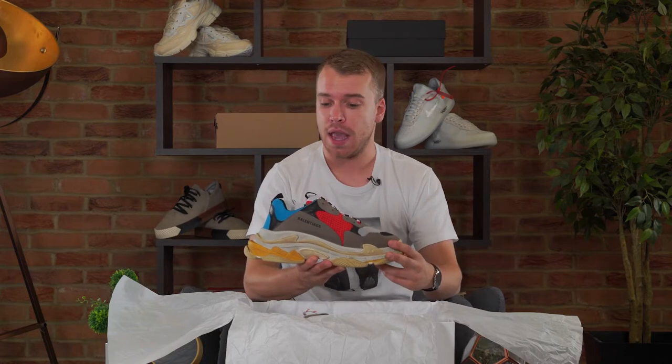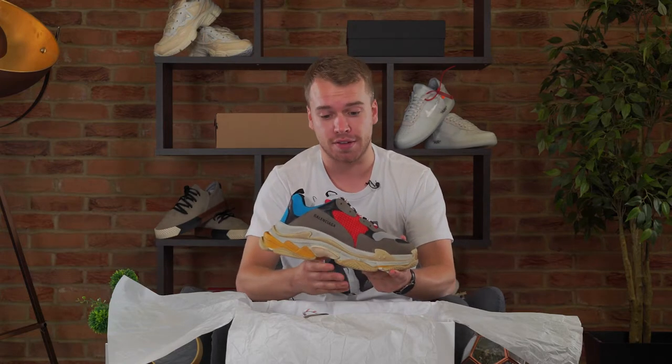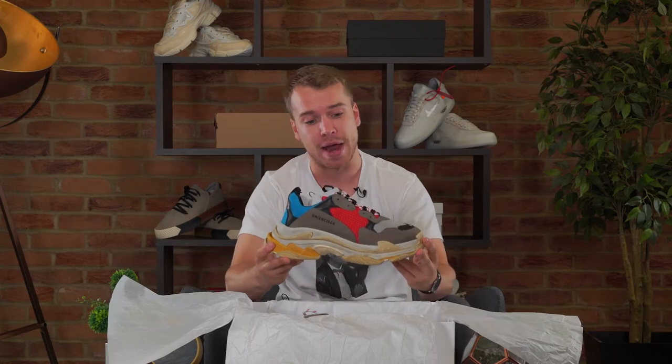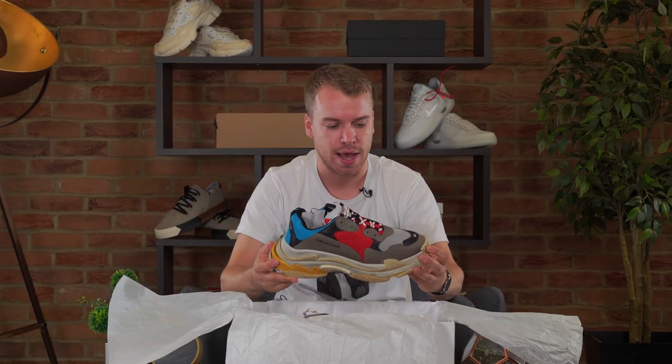Keep it Balenciaga, keep it Triple S. These are available now at Farfetch — make sure you go and cop, and lock into our Instagram competition if you want to win a pair. Big shout out to all of you, it's good to be back, and I hope these end up in your wardrobe. Peace out people.